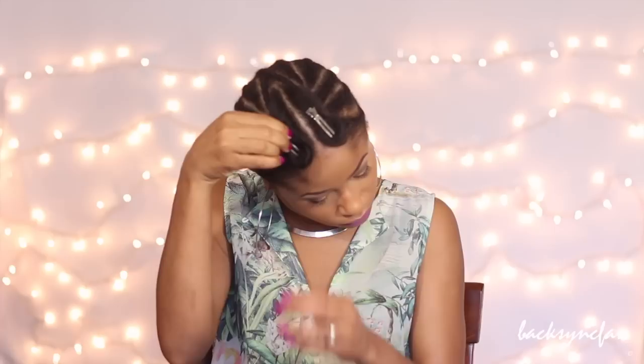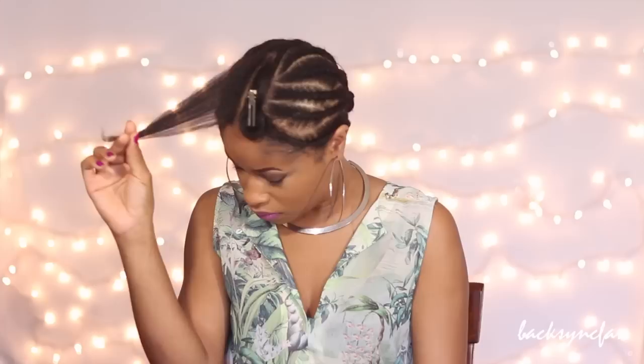I'm gonna be doing a full head install so I went ahead and braided my hair. This doesn't have to be crazy neat or anything, you just want to make sure it's nice and flat. As you can see, I left out a bit of my hair at the very top to blend in with my extensions and to cover the top tracks.